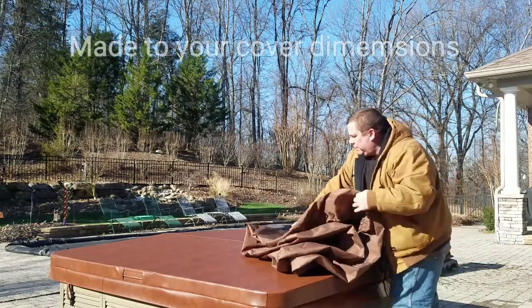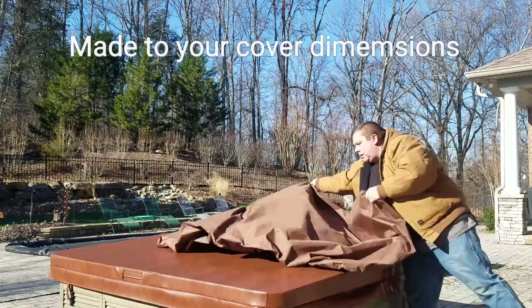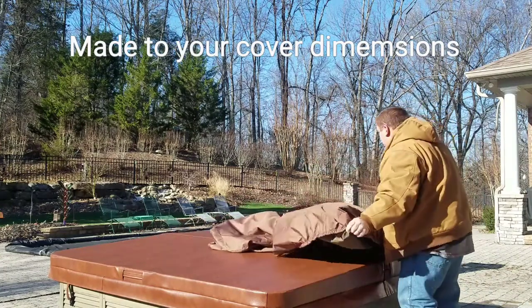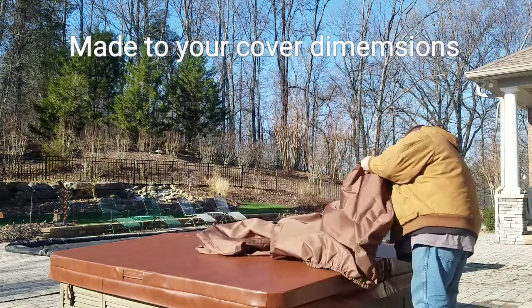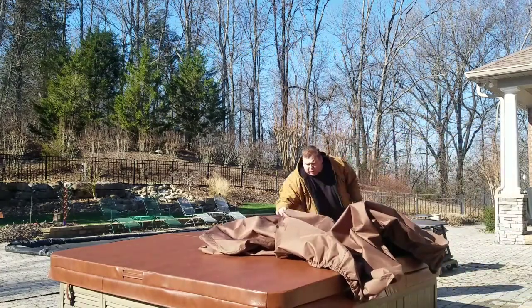So when you get it opened up, it will snug up on its own.